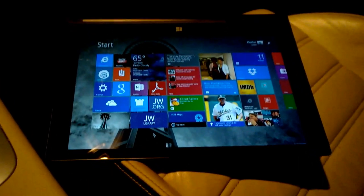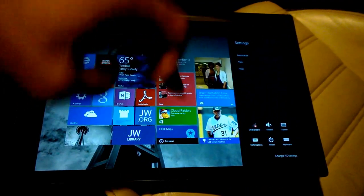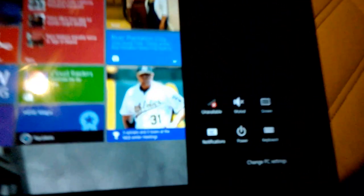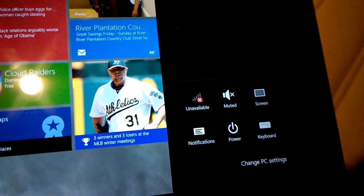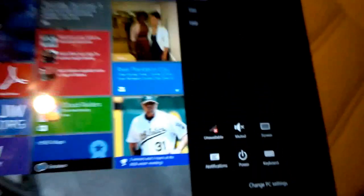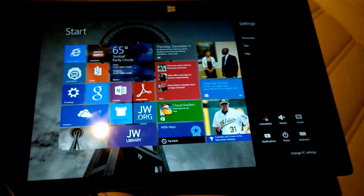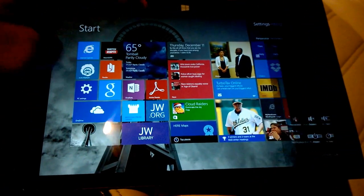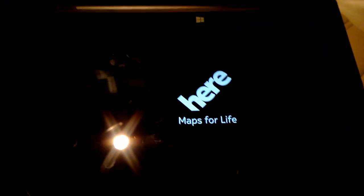I'm going to fire that up to take a quick look. First of all, as you can see, I have no connection — I'm not connected to Wi-Fi or anything. I didn't turn on airplane mode because I think that would turn off the GPS radio as well. Let's see what happens when we fire up HERE Maps and see if it finds where we are.